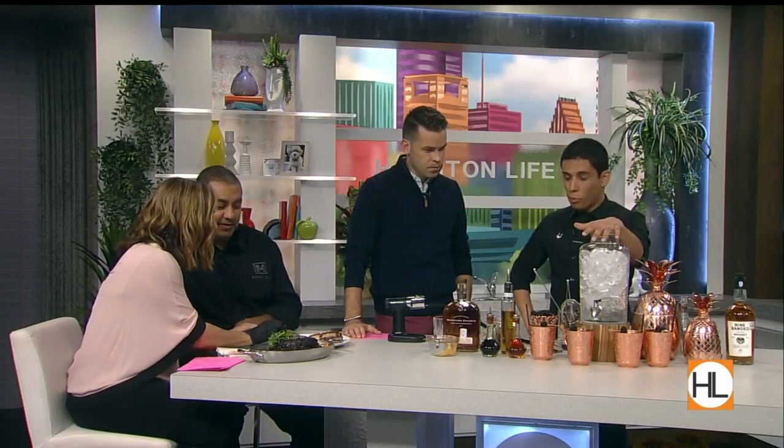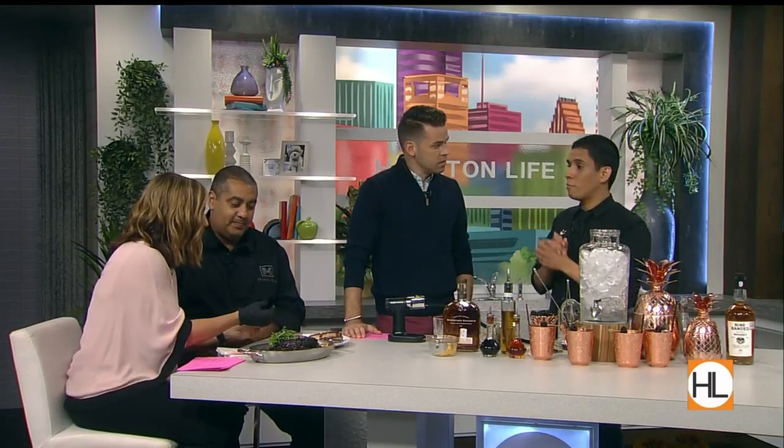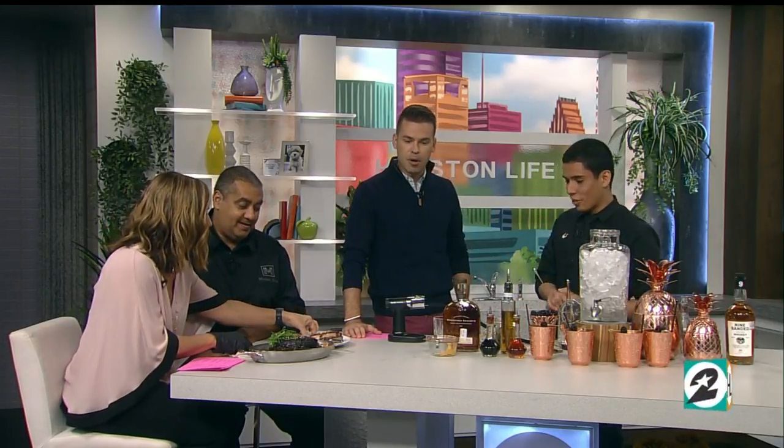So today we're gonna do a smoked old-fashioned. That's what the smoker is — correct. We're gonna smoke it with some orange blossom tea, and then right here we're gonna do a punch bowl for them, so we'll make sure they have plenty to drink.